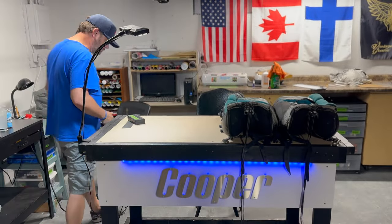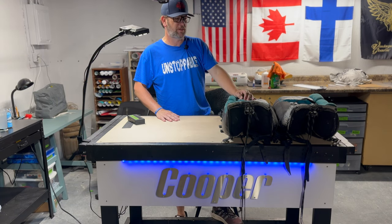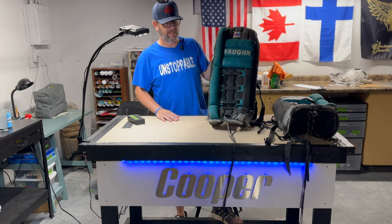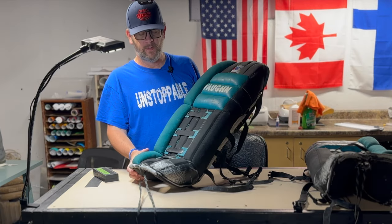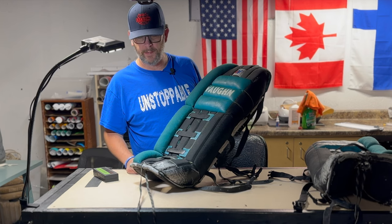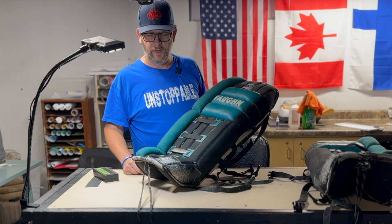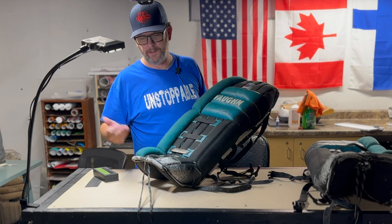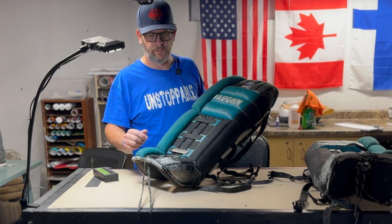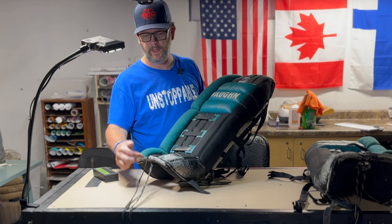Hey, welcome back! I did the unboxing of these goalie pads and said I was going to do a little bit of touch-up on them. I figured I'd do a video showing how I do it. We're going to be looking primarily at this area here on the toe and then the toe binding on each pad.